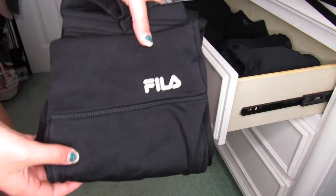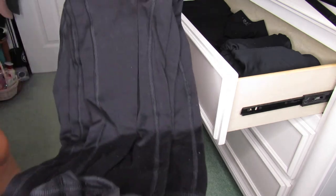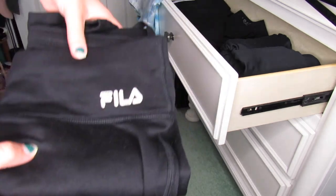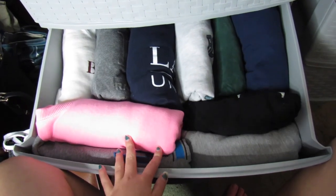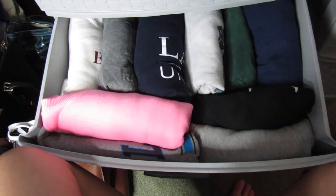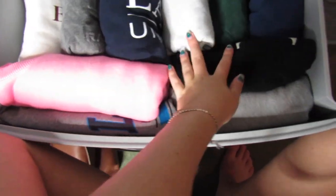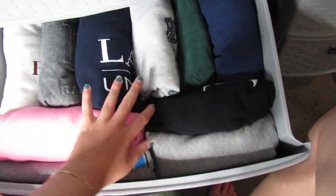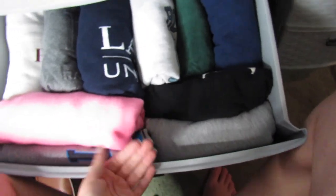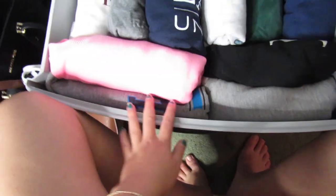Leggings I really just fold my normal way, which is in half and then in half again — nothing really special with that. In the second drawer I have all my hoodies and crew neck sweatshirts. Luckily I was able to get a lot to fit in here after folding them up really nice instead of just laying them flat. I think I have 10 sweatshirts in here, so that's really good.